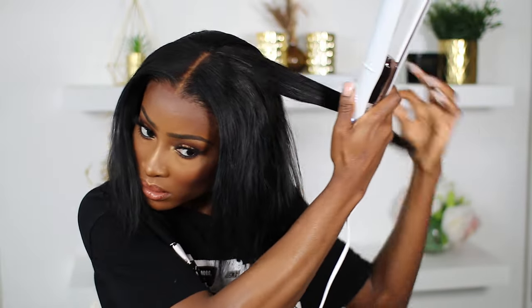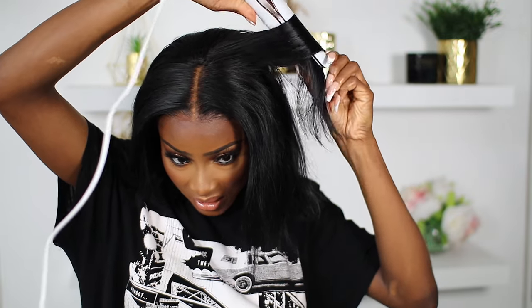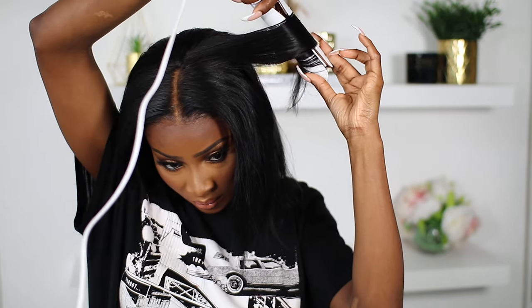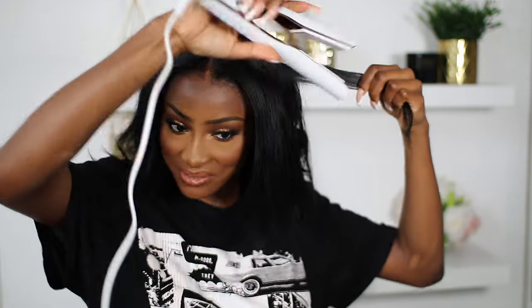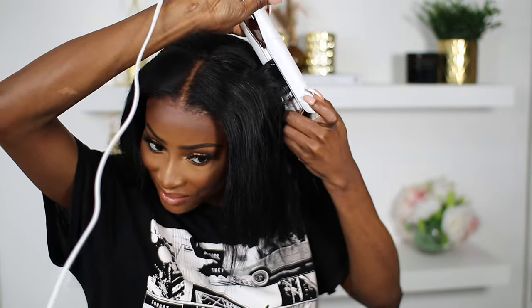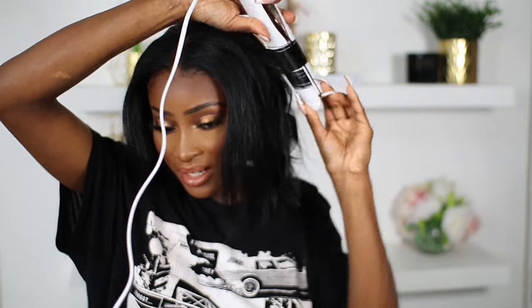I'm just going to take a section of my hair. If you know how to curl with straighteners, this will be easy for you — I'm literally just twisting it. It doesn't work every time but it also doesn't have to be perfect. Whatever worked, worked. If it gives you trouble, just use a curling wand instead.